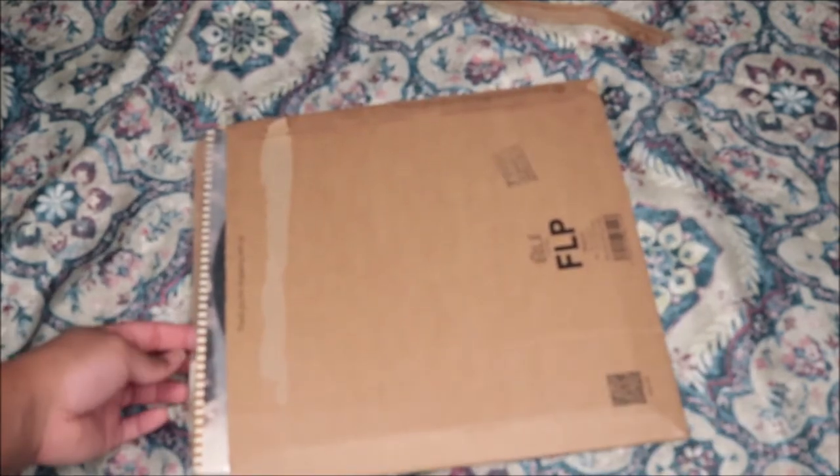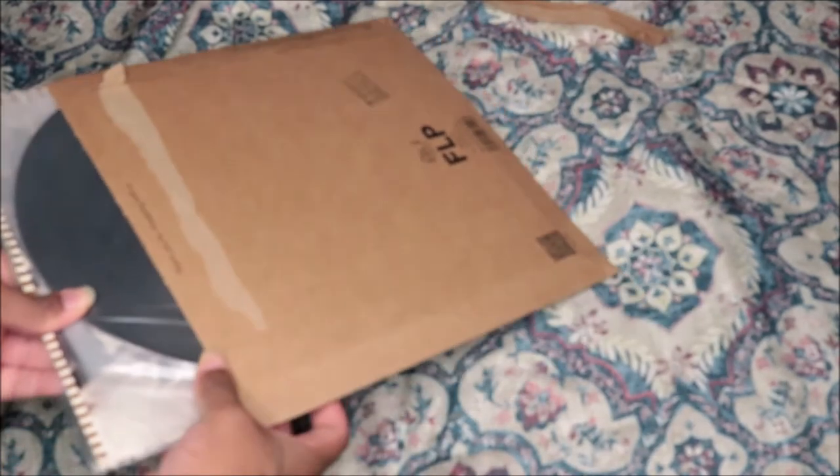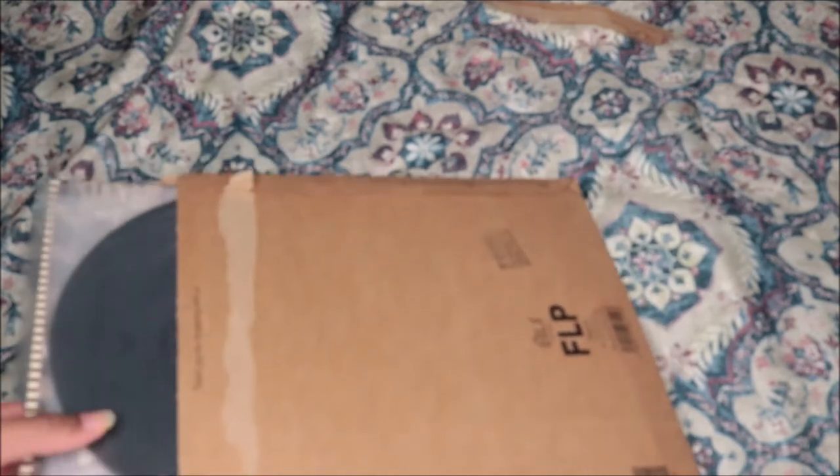I don't know what it is — wait a minute, is this Mary J. Blige 'Share My World'? For some of the vinyls they don't set a tracking number on there, sometimes they don't give it to you, sometimes they forget. So I just be waiting for them to come and then when I open it I see what it is — it could just be a surprise to me. But I think this is 'Share My World'... oh my god, it is!